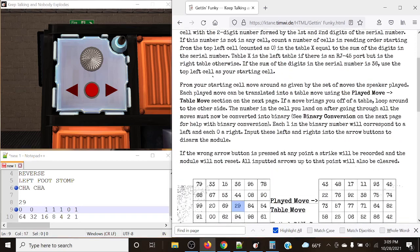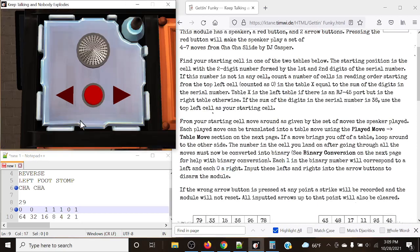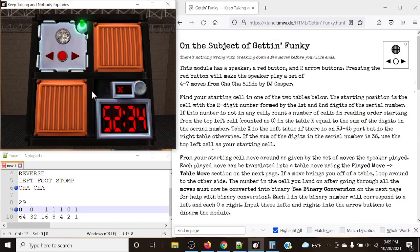Remember: left is 1, right is 0. Let's submit — it will tell you immediately if you have a wrong answer; pressing the wrong input gives a strike but does not reset. So we submit 29: right, right, left, left, left, right, left. And just like that, it's a solved module. Note the sequence does not change — it just resets the input.